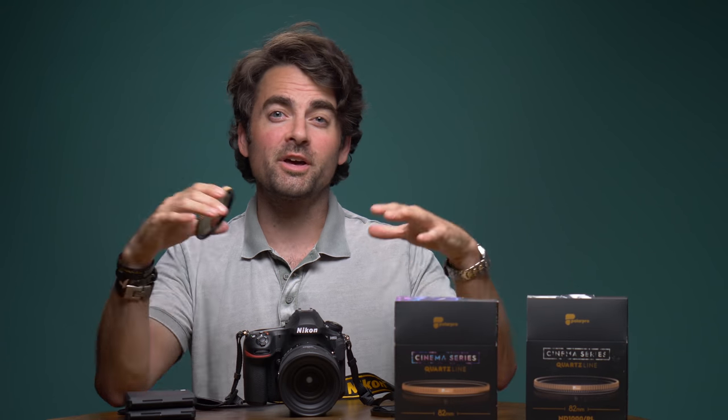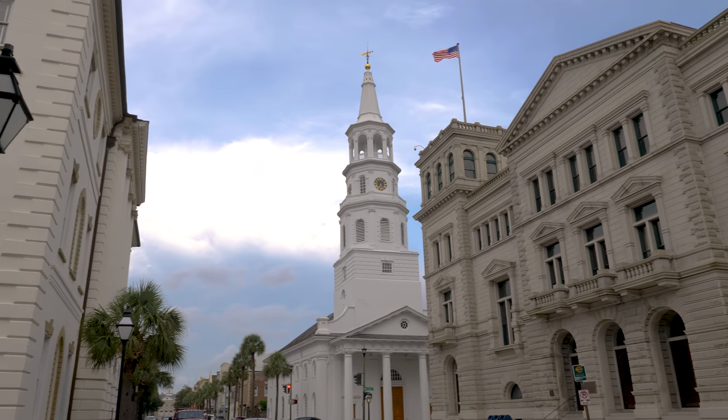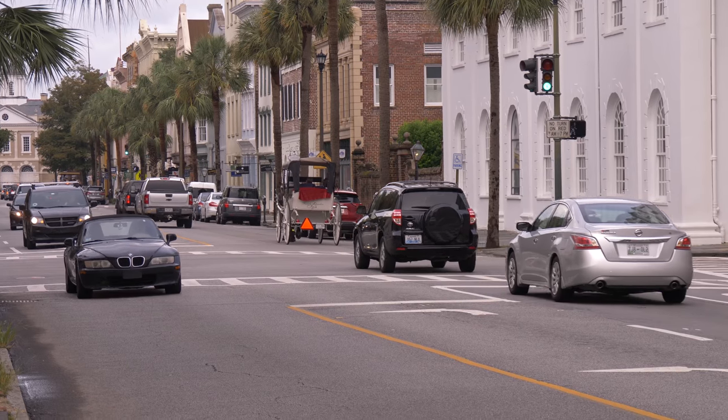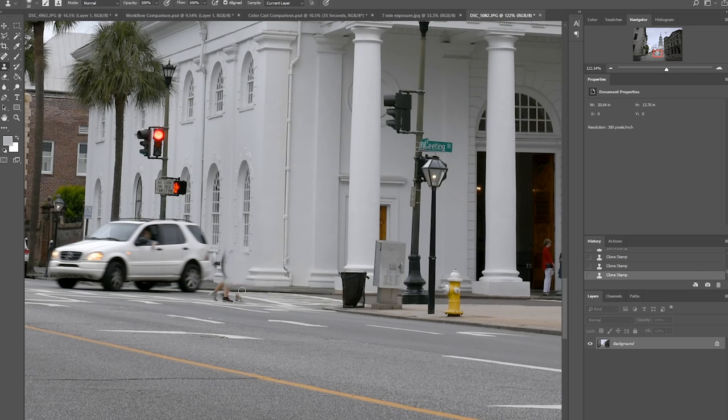I'm here in Charleston, South Carolina and it's pretty flat outside — we don't have these epic landscapes to shoot. So I'm going to do something completely different, head downtown and see if I can put this to use. Here I am on Broad Street, right in front of St. Michael's Church, which is one of the most iconic churches in all of Charleston. I want to take a photograph where I try to minimize the traffic and the pedestrians walking around. You could take a couple of photos, throw them into Photoshop and start manually cloning out all the distracting elements.